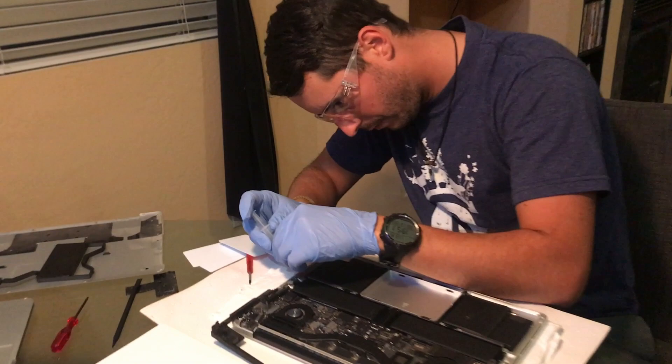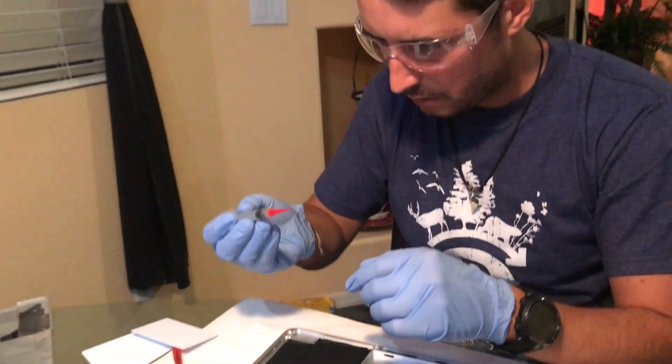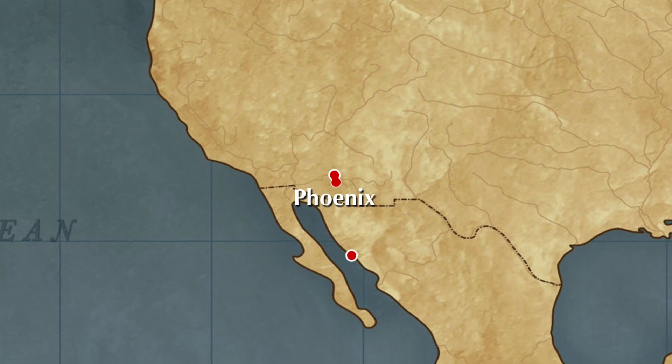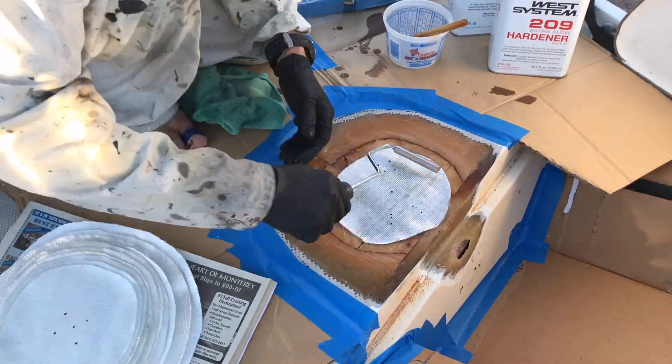I'm performing surgery on my laptop — so scary! Very focused. On the next episode, we head back to the boatyard and start fiberglassing the through holes, as well as the deck to install the new windlass.